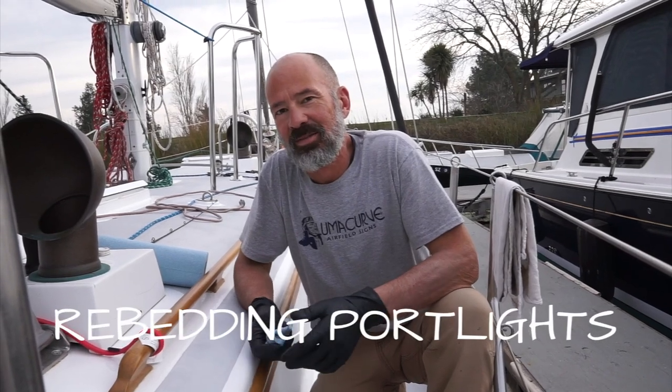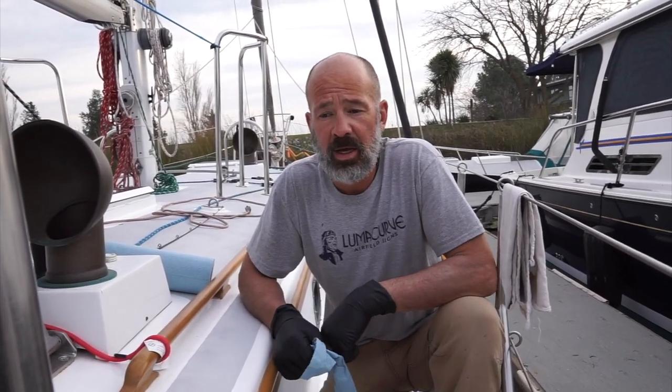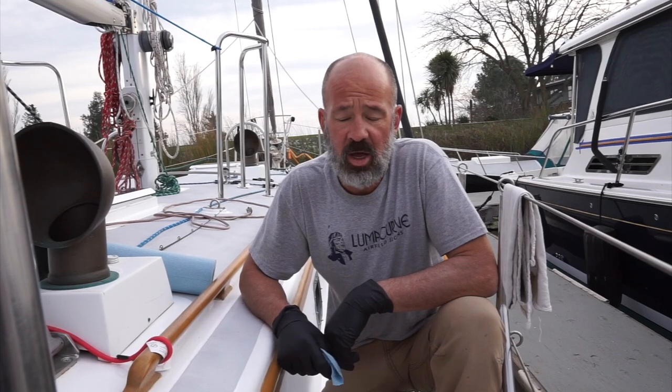Hey, welcome back to SV Ramble On and thanks for watching. This last week we've had some pretty good weather and I've been chasing some drips around the boat, and I wanted to start with re-bedding the port lights.